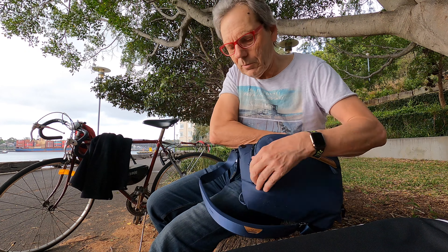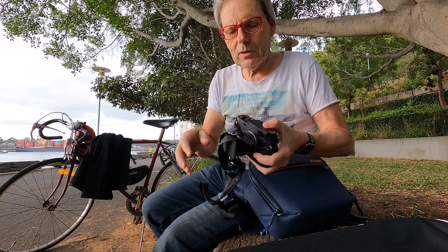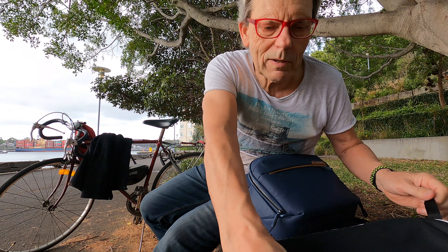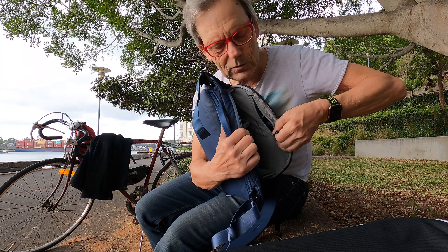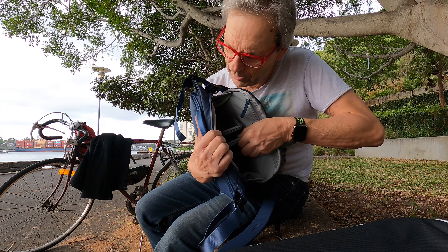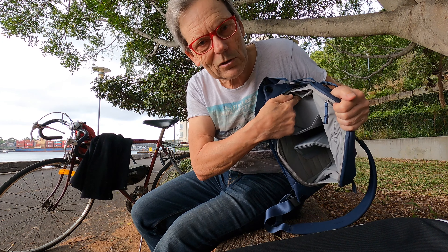I'll open it up completely, which means that the whole lock can be opened up quite easily. I've got my camera — my Leica M10 Monochrome — and my Summilux 35 1.4. Here you can see you've got your zip, and a couple of these wonderful dividers which have a split in them, giving you a top section and a bottom section.